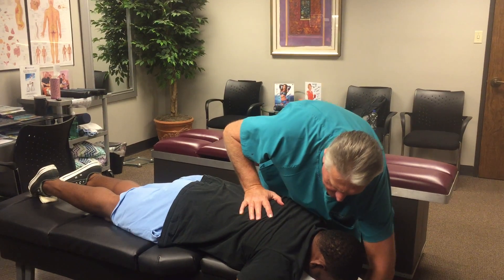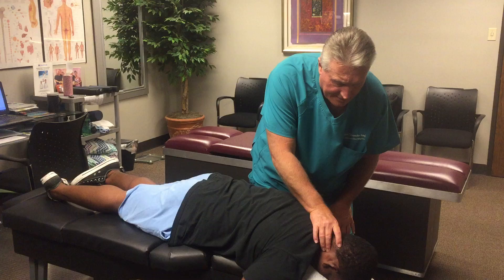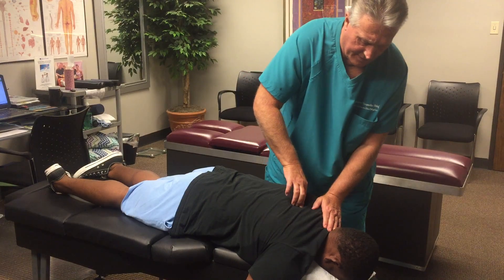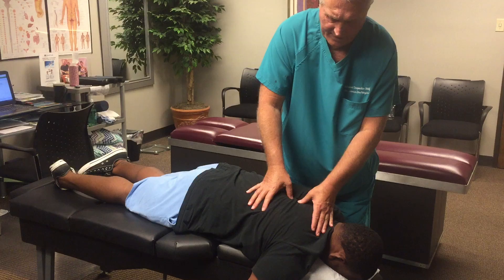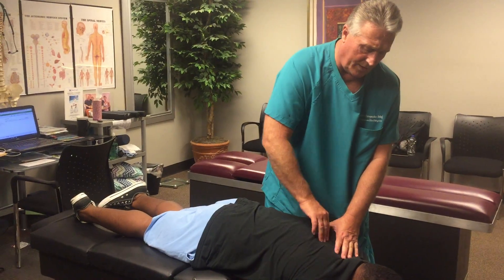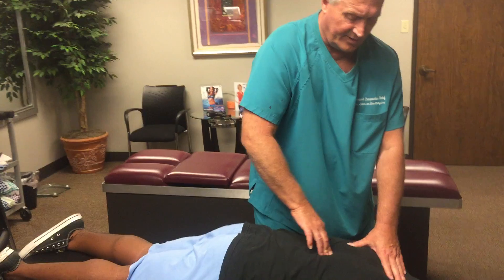Put your head down a little so I can open these up. Your atlas is out right there — that's where your headaches are coming from. How often are you getting those headaches? Basically every other day, not really bad. That's a lot of headaches. Between one and two a year is within normal limits — more than that is considered abnormal.